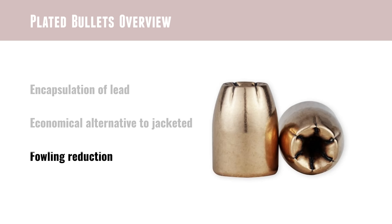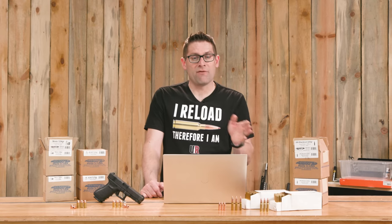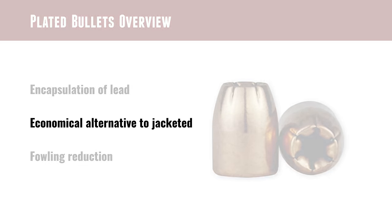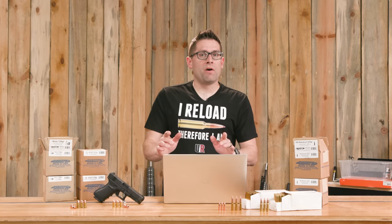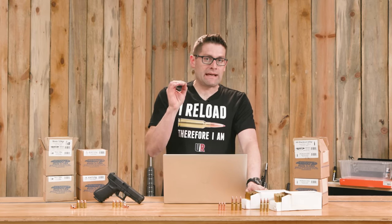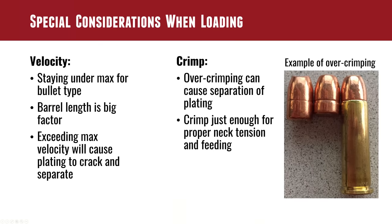Plated bullets in general are preferred over hard cast lead bullets because they have improved characteristics. They're also more affordable than jacketed bullets but offer many of those same relative benefits. When I was talking to the folks at Barry's Manufacturing, there were two key considerations they raised that you need to think about when loading ammunition with plated bullets.